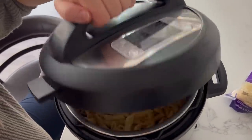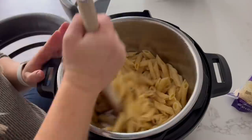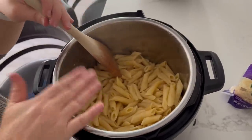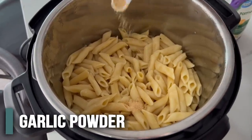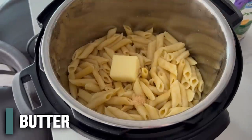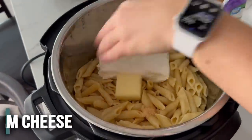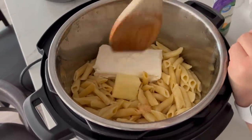Open it up and mix those noodles around a little bit. If you did the water just to the top of the noodles you shouldn't have a ton of water left over, but if you do go ahead and drain that. Now add about a fourth teaspoon of garlic powder, two teaspoons of butter, and eight ounces of cream cheese — just throw it right in and mix everything together until the cream cheese and butter are melted.